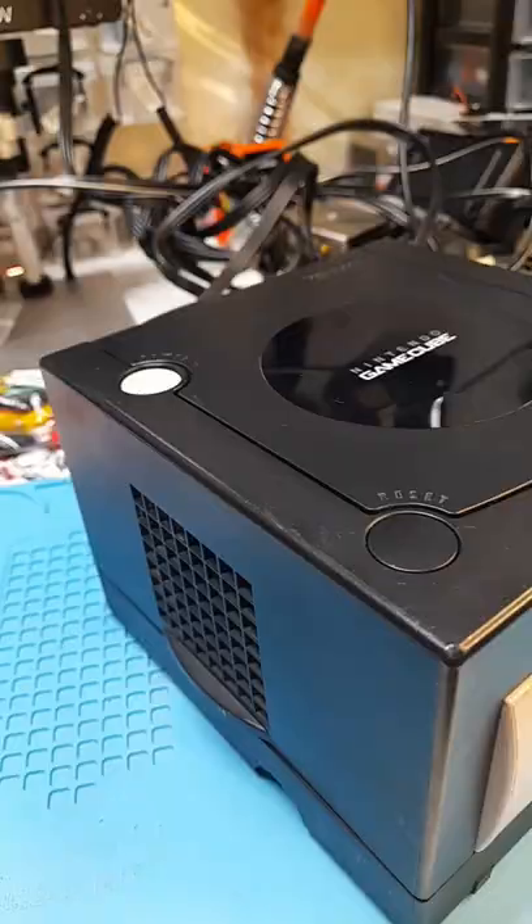You can see the full repair here on YouTube, link in description. Let's save the consoles. Hey, what do you get when you take a game and multiply it with itself? Game Cubes.